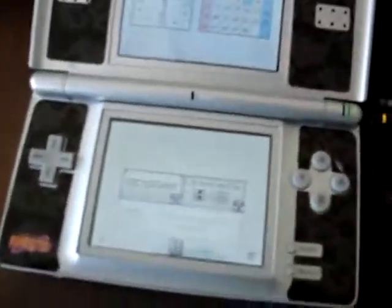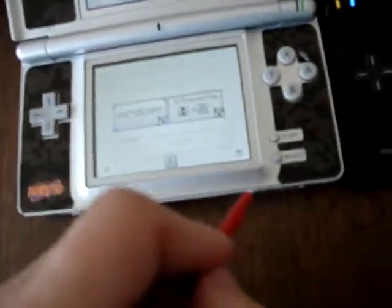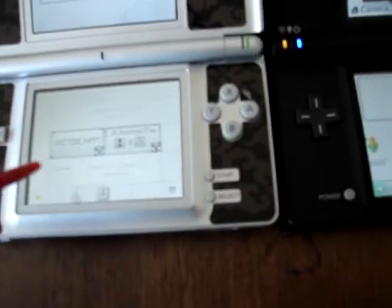Where on the DS Lite, you can only change the brightness, settings button, time, picto chat, game, GBA.